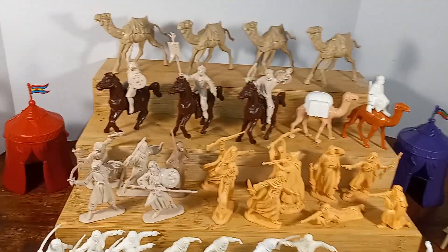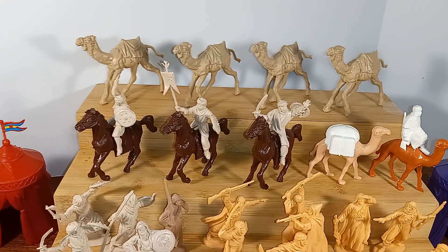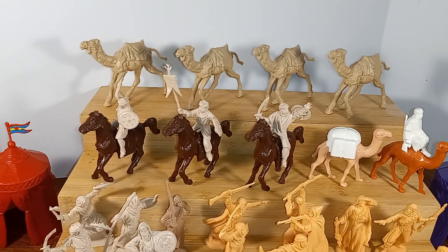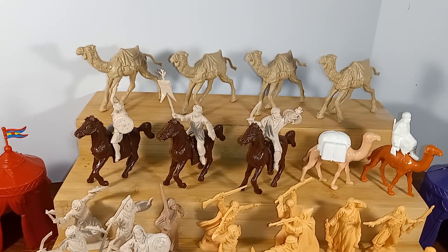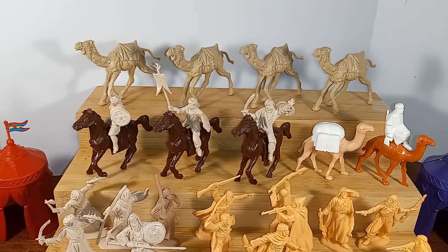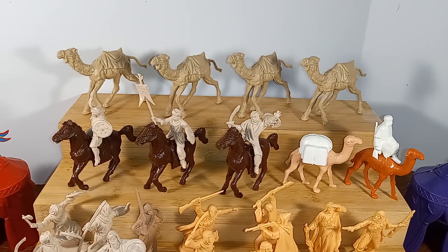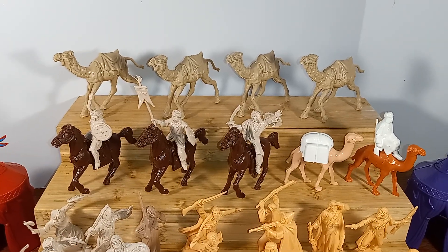First up, we're going to look at these camels on the top shelf here. These are 60 millimeter camels. They also come with four different riders and they're manufactured by Reamsa — R-E-A-M-S-A. I'm not sure how to pronounce it, but hopefully close enough so that if you'd like to purchase some on eBay, you'll recognize the name. They're excellent — a wonderful addition to your French Foreign Legion fort.